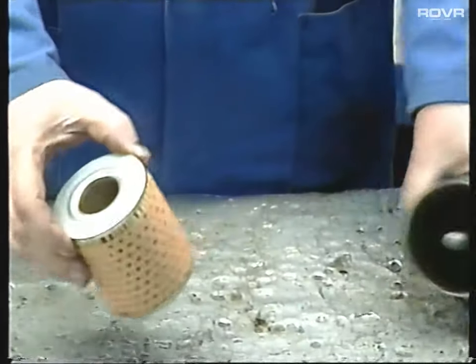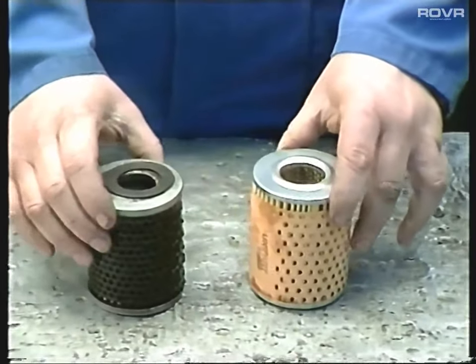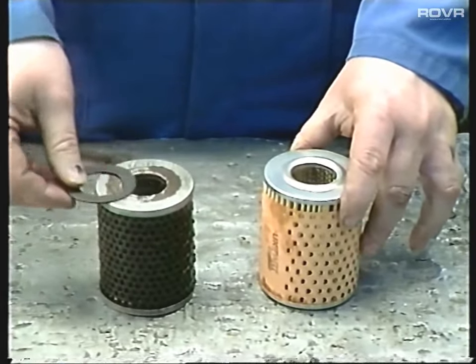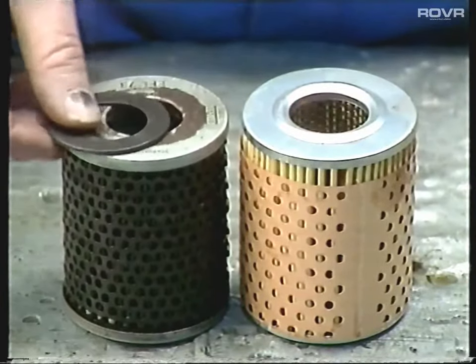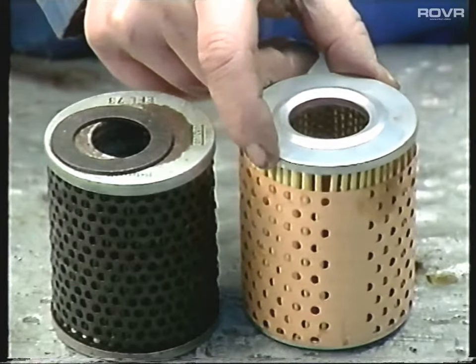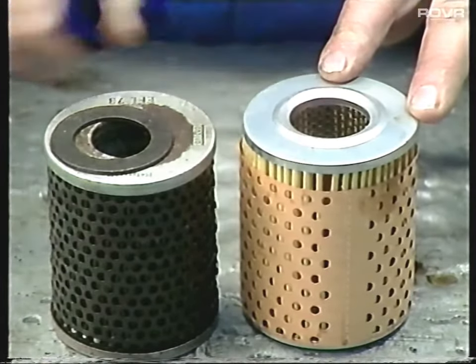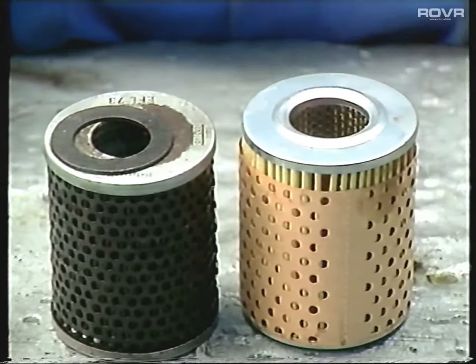While we're on oil filters, no doubt you will all remember in the club magazine the saga of the cheap oil filters. Here we've got a cheap oil filter to which the ring has become detached, and a genuine Unipart filter - as you can see, they've moulded in the spacer there so there's no way it can come out. If the oil filter bowl isn't assembled correctly, there's no point in having an oil filter in there at all because it just won't be doing its job.